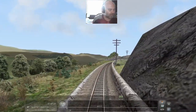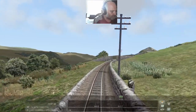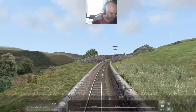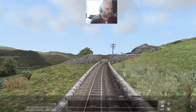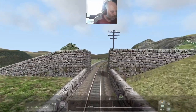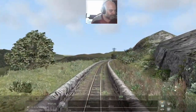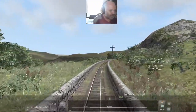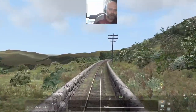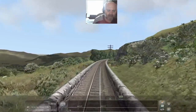The best thing about this download is that all proceeds go to the Ffestiniog and Welsh Highland railway. It is literally a small endeavour that has been done. This is phase one, which is the Ffestiniog railway line which runs from Porthmadog to a little town called Blaenau Ffestiniog.